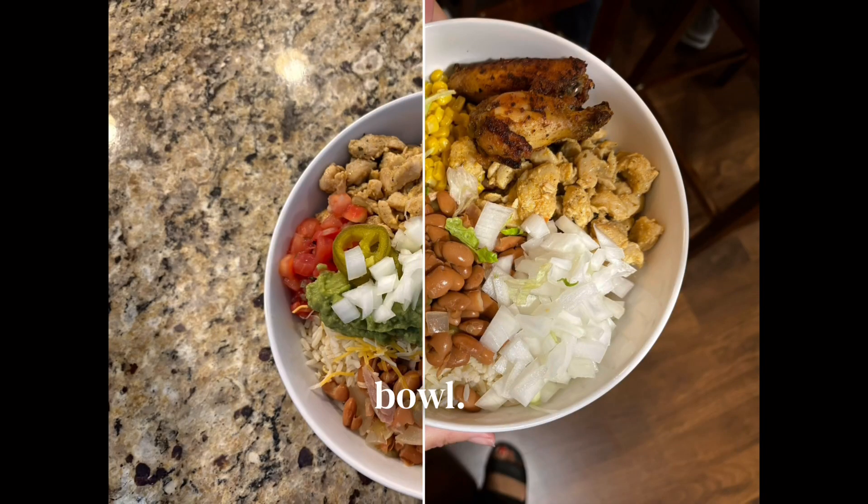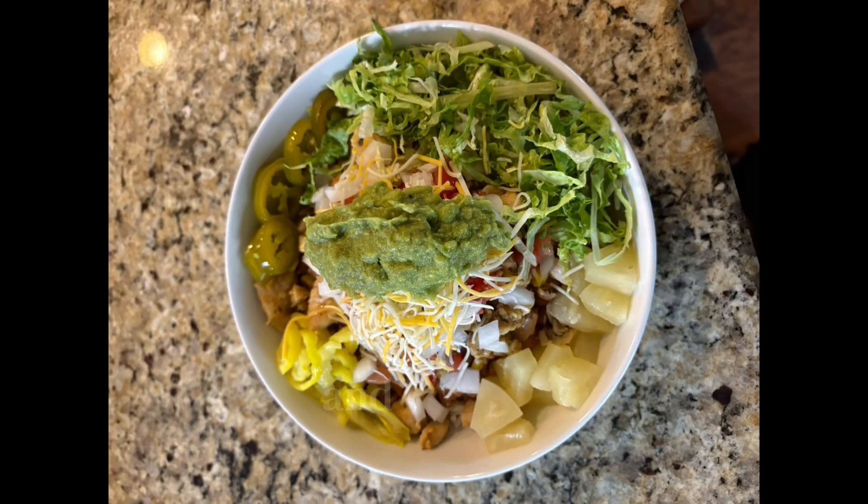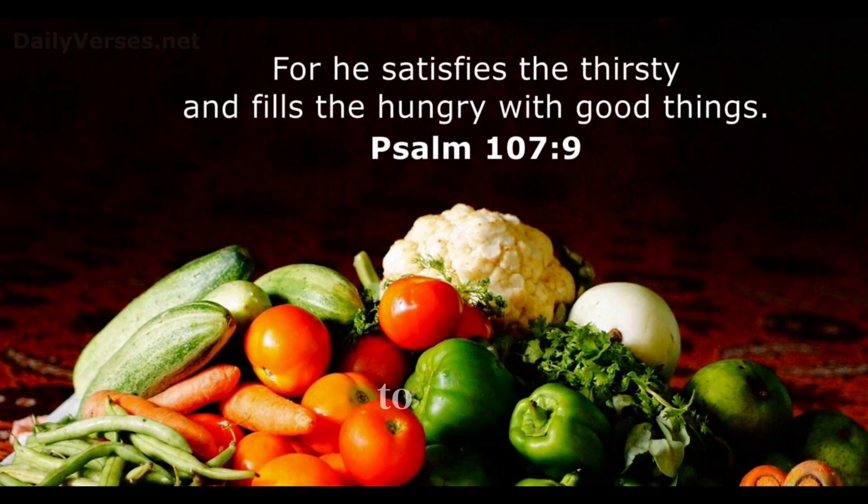That was Natalia's bowl. And again, that was my husband's bowl. Enjoy, and never forget to be satisfied by the Lord.